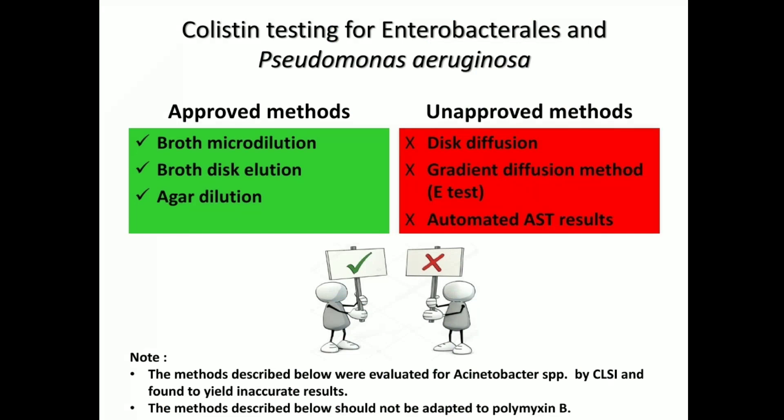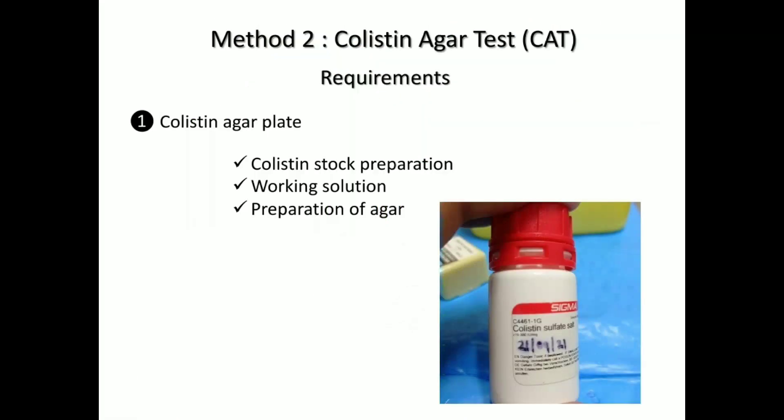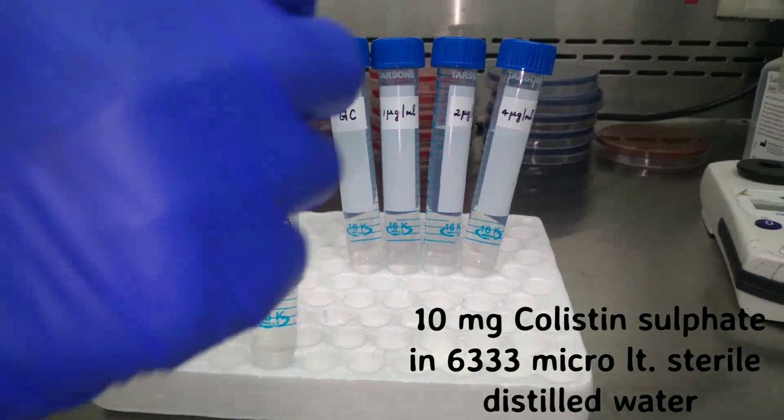The next method we will be discussing is the colistin agar dilution method. The only requirement for this method will be a colistin agar plate, which we will be preparing by using a colistin stock preparation and a working solution. The first thing we will be looking at is the preparation of the colistin stock, which can be prepared and stored after preparation at minus 80 degrees Celsius.